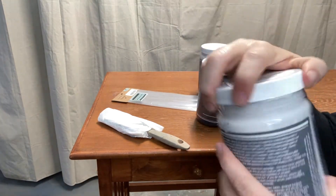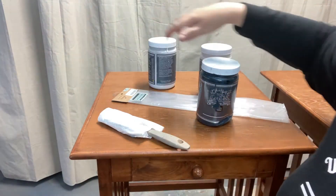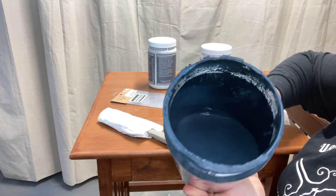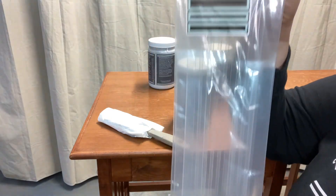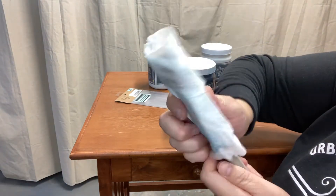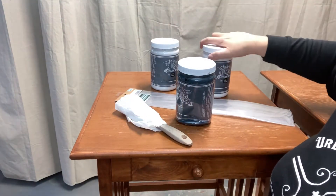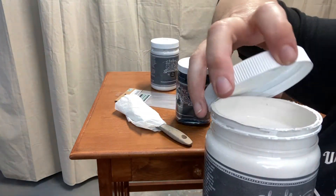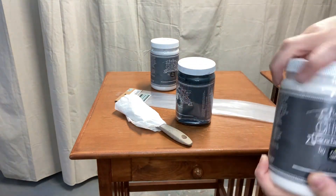I've chosen Powdered Snow by Chalky Chicks — a really bright white — to redo these nightstands, and I've also chosen Denali, Chalky Chicks' number one best seller, which is a gorgeous blue. For the stencil I've chosen a Jamie Rae Vintage grain sack stripe stencil. I store my zebra brushes wrapped in paper towels after cleaning to keep the bristles straight. As a backup white I have Cottontail, which has a slight pinkish undertone versus Powdered Snow which has a blue undertone.